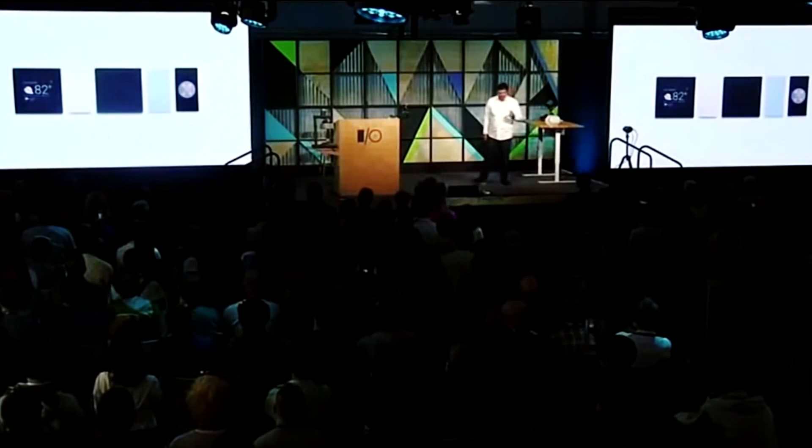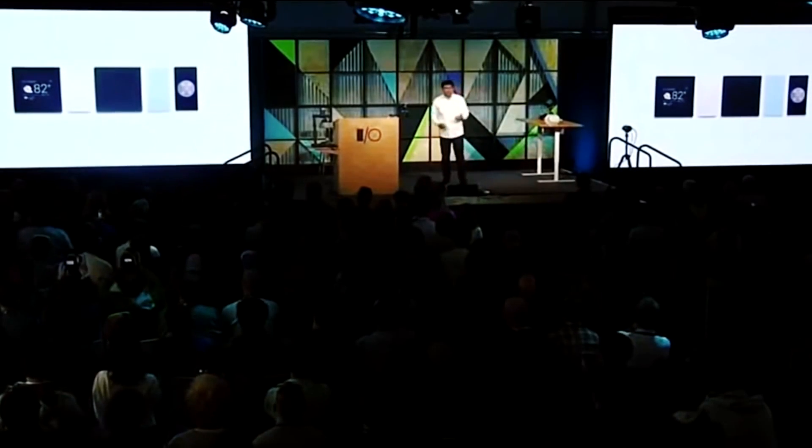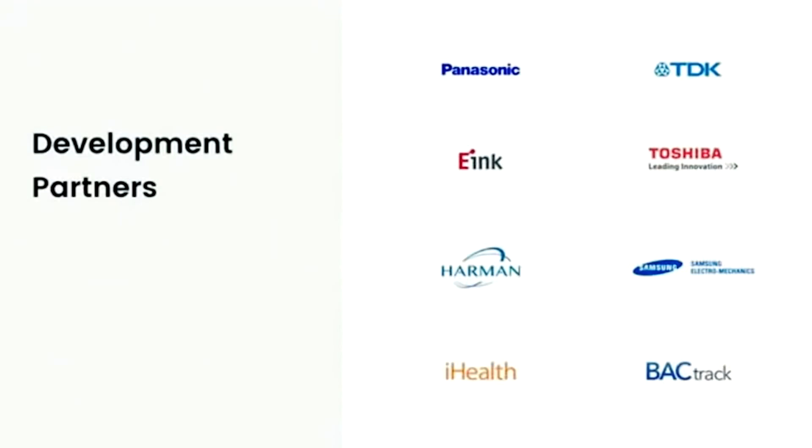Not long ago, the company made a statement that modular smartphones will be available for purchasing in Spring 2017. But it seems that it will take more time to finish the project and the only available version will be for the developer solely. Later, you'll be able to use the prototype easily, although the fully functional device will only be available in the distant future when the third-party developers finish creating their apps.